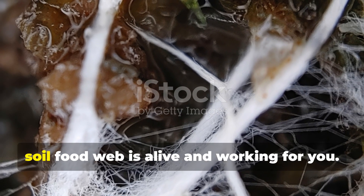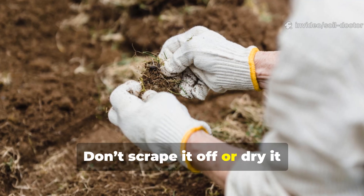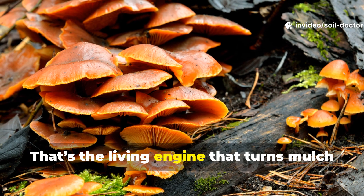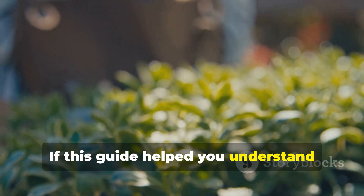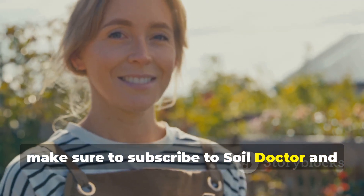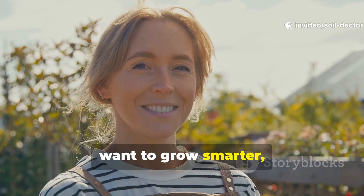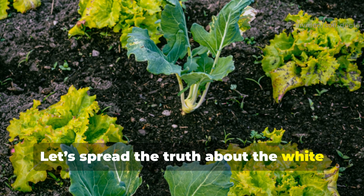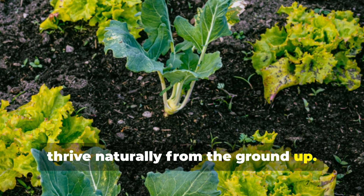The white fuzz is your signal that the soil food web is alive and working for you. Don't scrape it off or dry it out — celebrate it. That's the living engine that turns mulch into soil. If this guide helped you understand what's really happening beneath your mulch, make sure to subscribe to Soil Doctor and share this video with other gardeners who want to grow smarter, healthier soil. Let's spread the truth about the white fuzz and start building gardens that thrive naturally from the ground up.